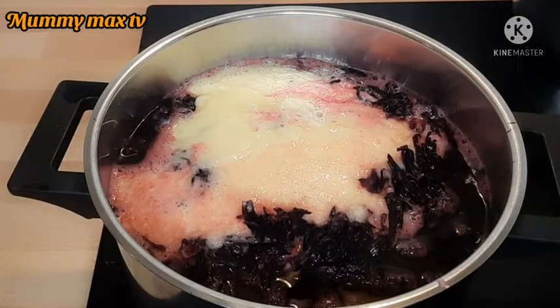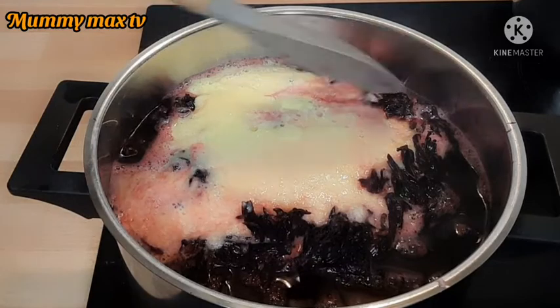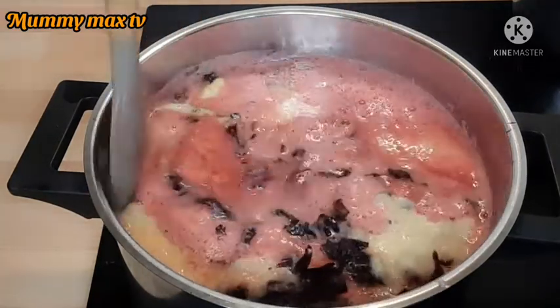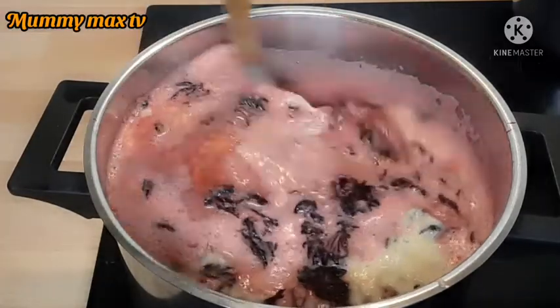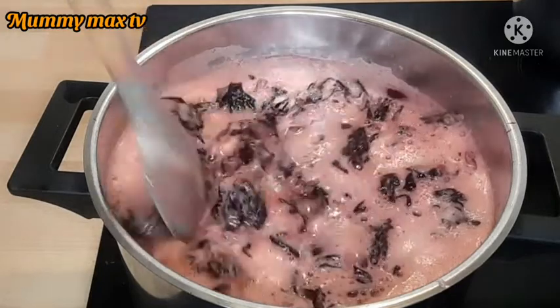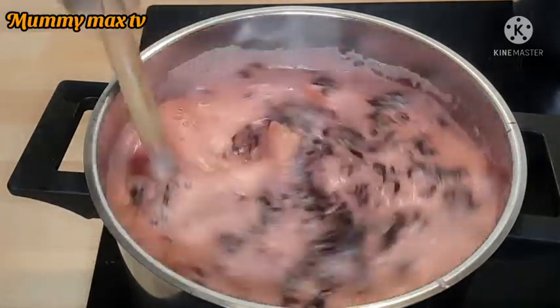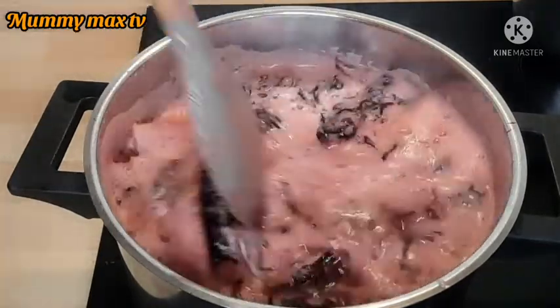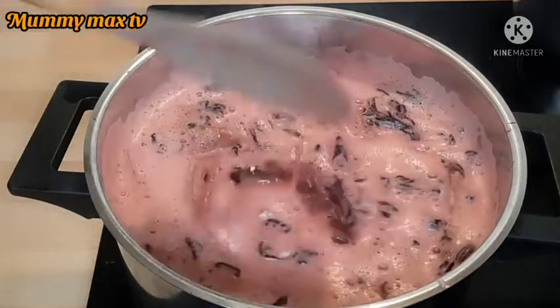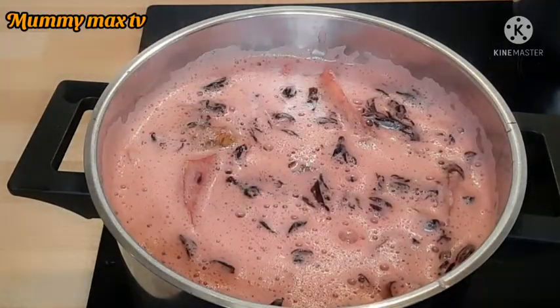You can see how smooth the blended pineapple looks — it's very smooth. I'll give it a nice stir to make sure everything is well mixed together. The pineapple is optional — you can skip it if you don't like pineapple. A lot of people don't like pineapple, but I love it so I added it.